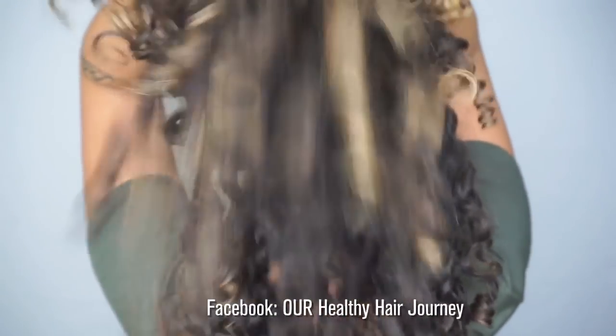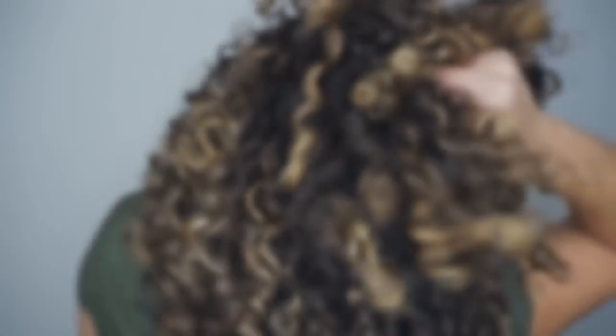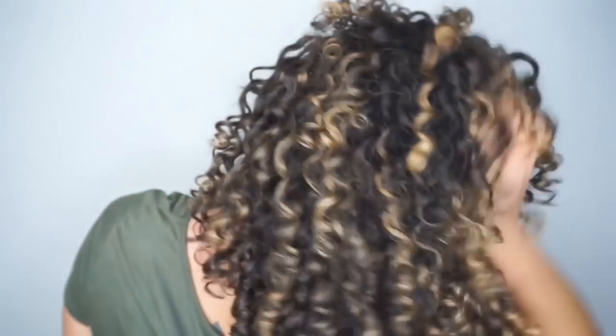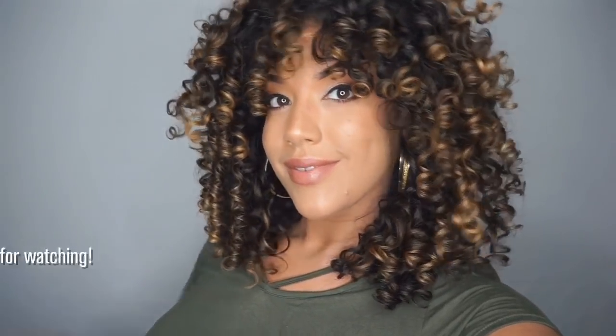I hope you enjoyed this tutorial and found it useful. For more tips and tutorials like this, you can check out my YouTube or follow me on Instagram at HiFelicia. And for even more curl talk, you can join my Facebook group, Our Healthy Hair Journey. Thanks for watching. Bye.